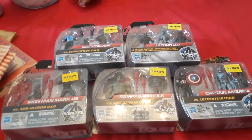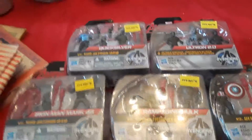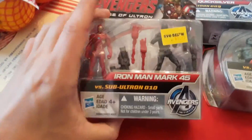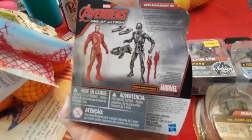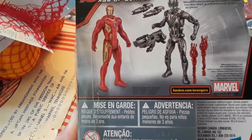Today we have some Avengers Age of Ultron figures that I'm going to unbox for you. They're little mini figures. We got Iron Man — Iron Man Mark 45.